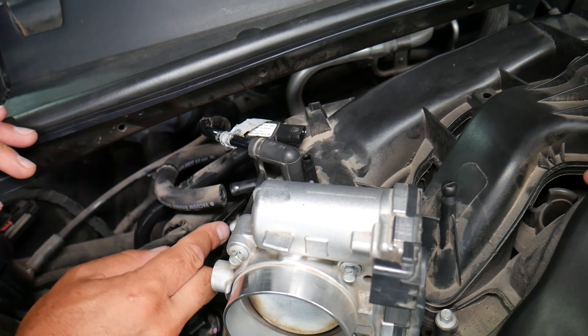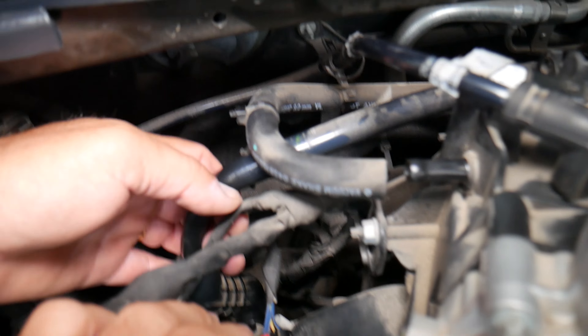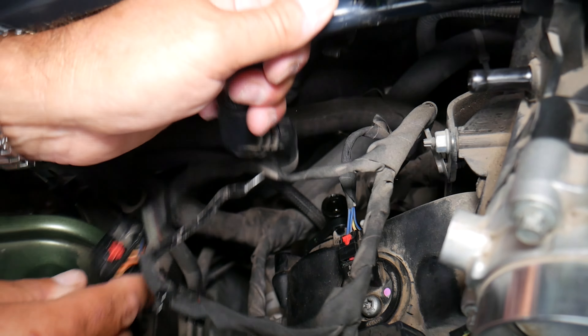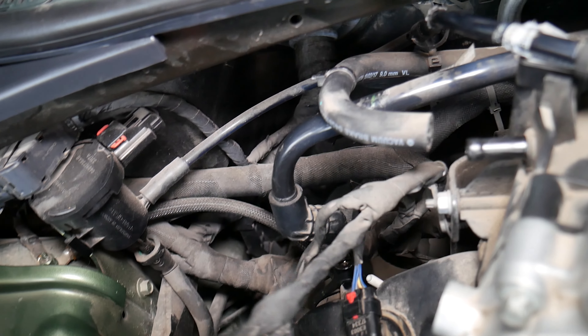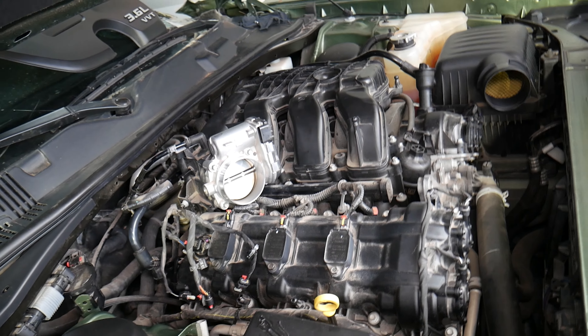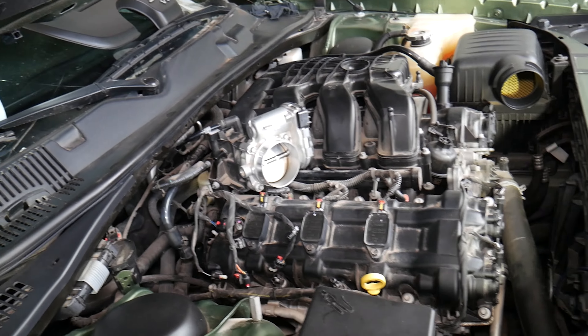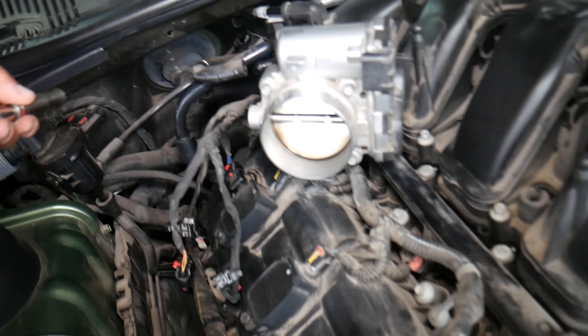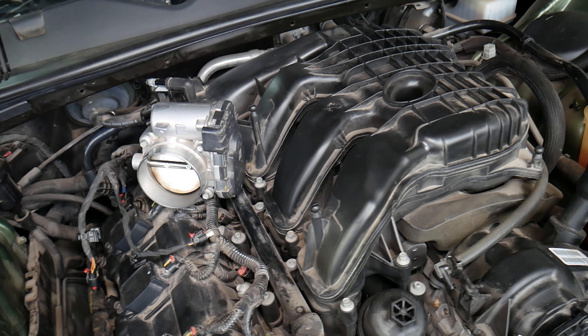That one came out. We're going to have one wiring harness. We might need to move some later. That hose needs to come out — this is from the PCV valve. That mount will stay here, so we'll just need to remove that nut. The engine is starting to look more accessible now, so we can see more things and that will definitely help us.